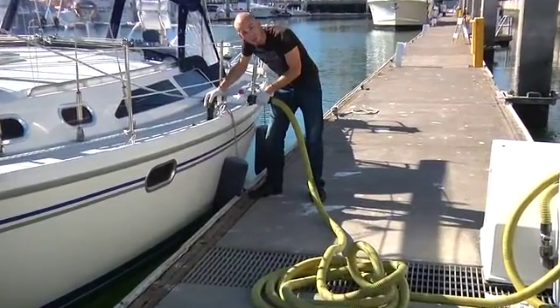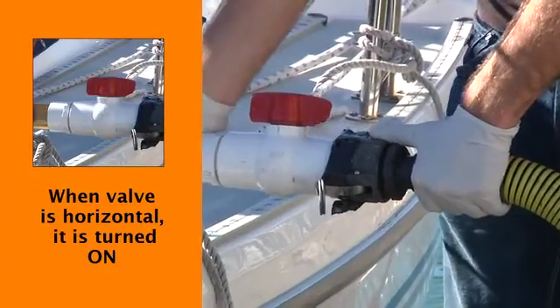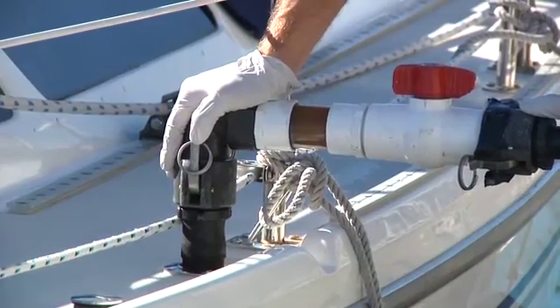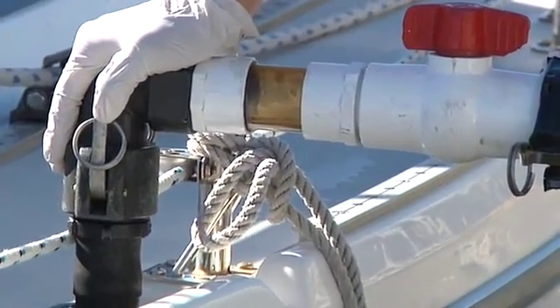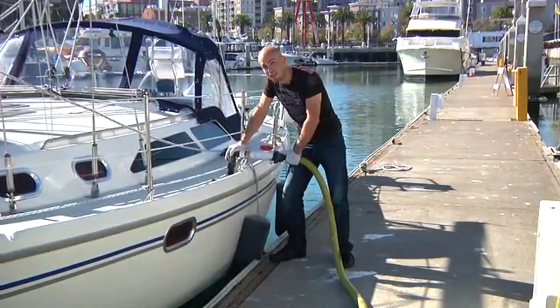Once your pump-out is on, go ahead and take your nozzle and put it in the deck waste fitting, keeping it as vertical as possible and making sure that there's a seal — put a little bit of pressure on the top. Then go ahead and turn that nozzle on. As you can tell, the sight glass gets a little bit cloudy — that's okay, it means it's working. As the fluid discharge decreases and the sight glass is getting clear, it means your MSD is getting empty.